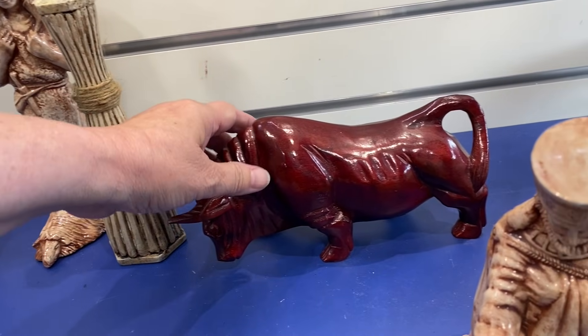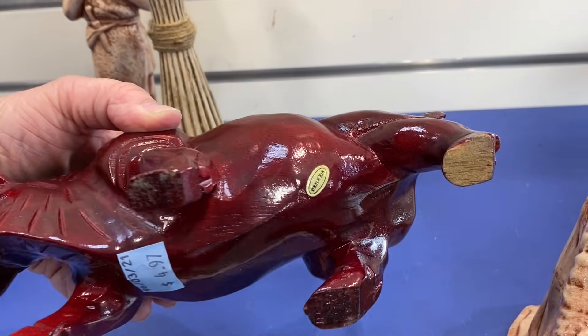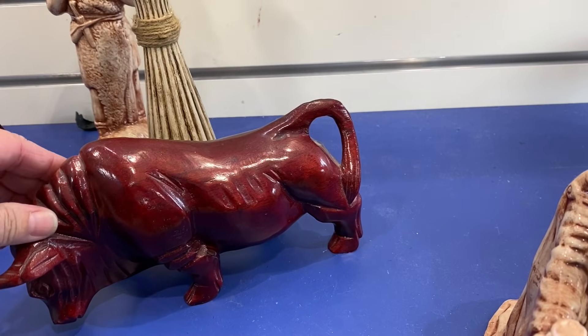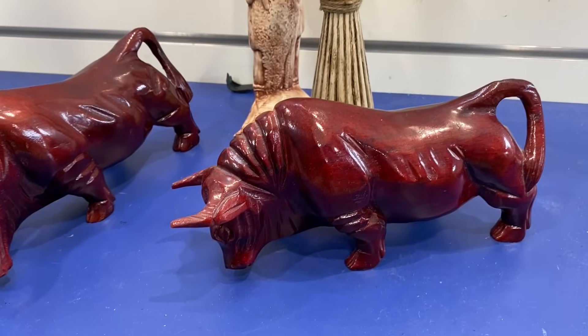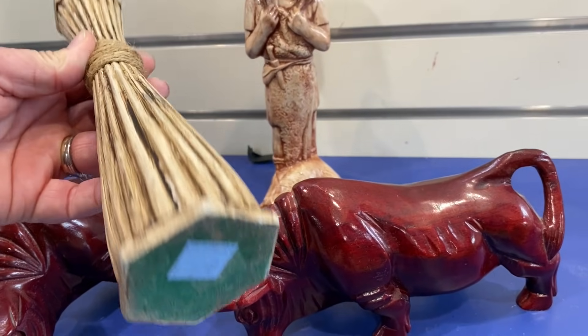These bulls caught my attention. I really like them a lot but I don't know what they were made out of. They were lightweight, made in Taiwan, and in good condition. They were a bit too shiny for me and I didn't feel 100% committed to buying them, so I decided to leave them for someone else to pick up and love.